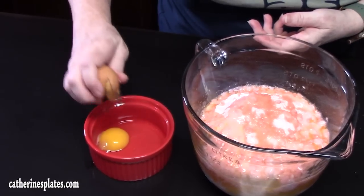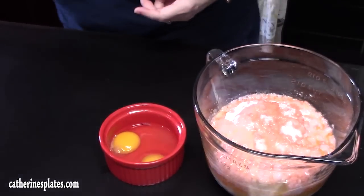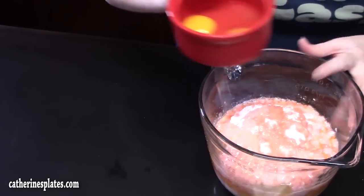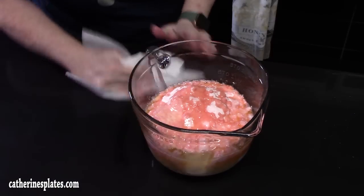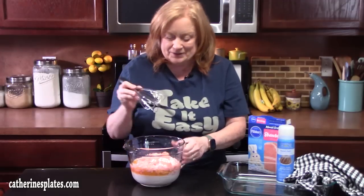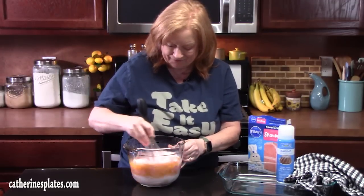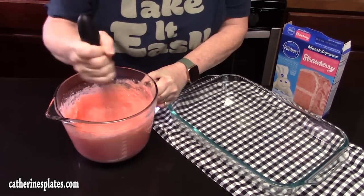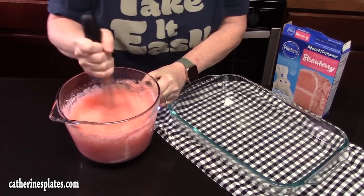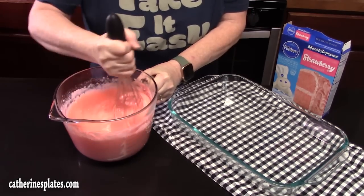Let's get that other egg in there. We're just going to take a whisk and blend this all together. You can use an electric hand mixer if you want, or a wooden spoon to mix up your cake batter. We've got that all combined all the way down to the bottom.